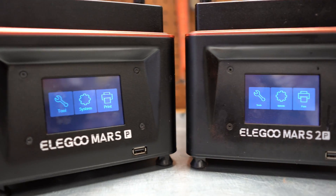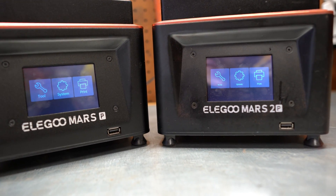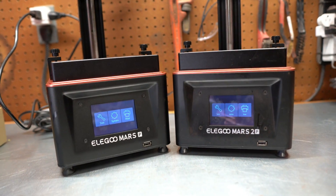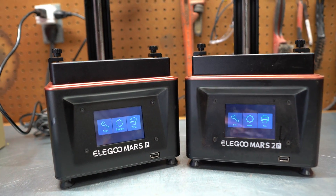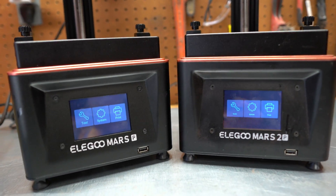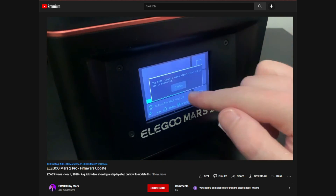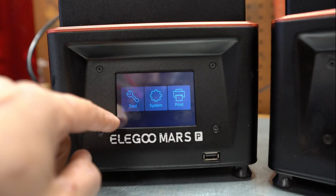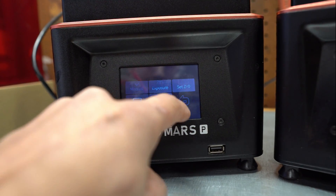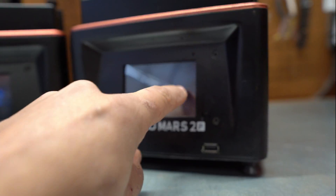User interface and firmware wise, they operate exactly the same. But I do need to point out that in order to use ChituBox now, if you're using the basic free version, you need to go and flash the firmware on both printers so they can read the CTB files that ChituBox puts out, or else it's not going to be able to read your sliced files. Super easy to do — I'll link a video down below that I followed for flashing the firmware. But super basic systems, nothing that's really going to confuse anybody. They did a good job laying everything out.